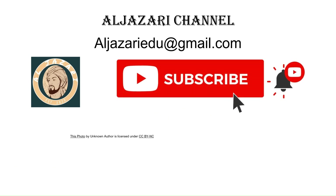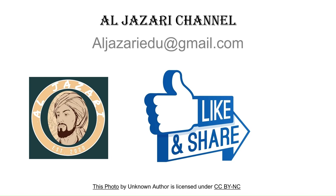Thank you for joining us on this journey. Don't forget to subscribe, share, and like for more insights into manufacturing marvels.